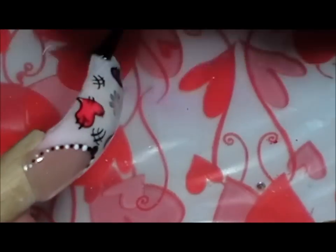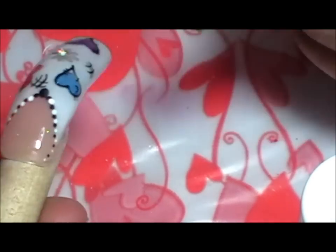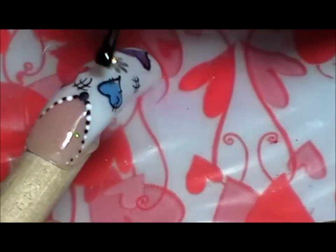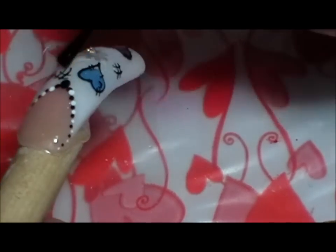Ahora coloco gel top coat y voy a colocar — para eso uso la crayola, porque como es pegajosa agarro los Swarovski y los puedo pegar. Los coloco en el medio de la flor — eso fue una flor que coloqué allí, que encapsulé. Eso es todo.